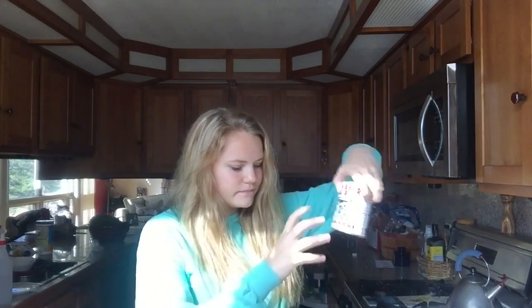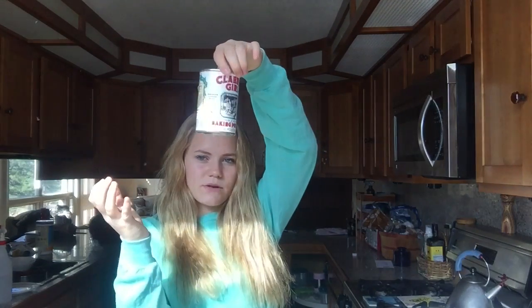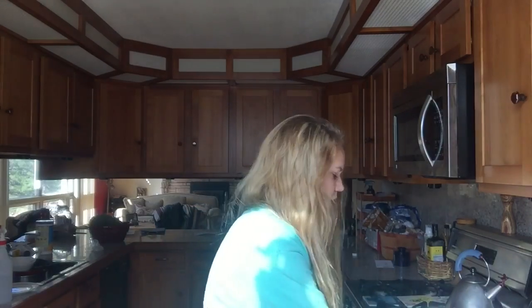Okay so the ingredients you'll need is one egg, vanilla extract, almond milk, vegetable oil, white sugar, baking powder, salt, and flour.